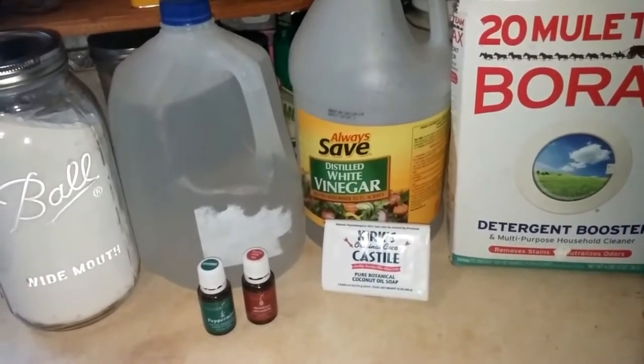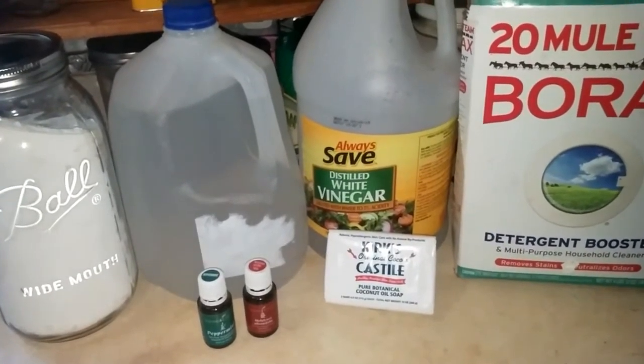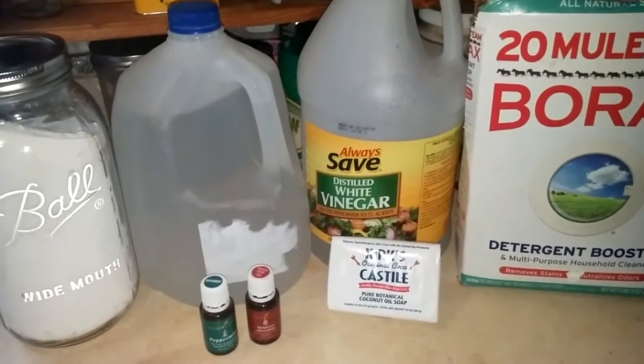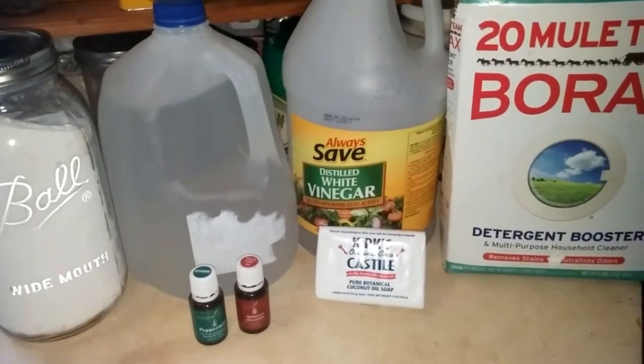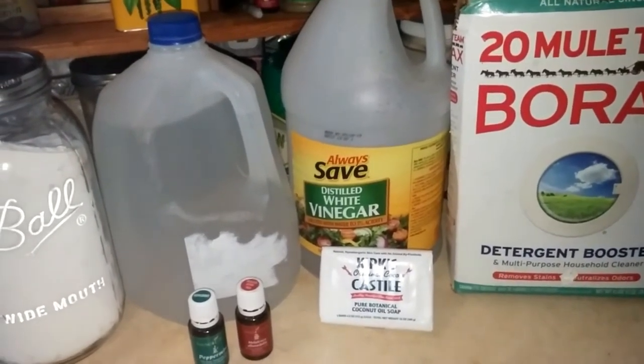Today I'm going to make some homemade dish soap to wash my dishes by hand. I ran out and I'm tired of buying it. I've been meaning to make homemade dish soap for a while. I actually made it years and years ago but I didn't like it — that was a powdered version — so today I'm going to make a liquid version.